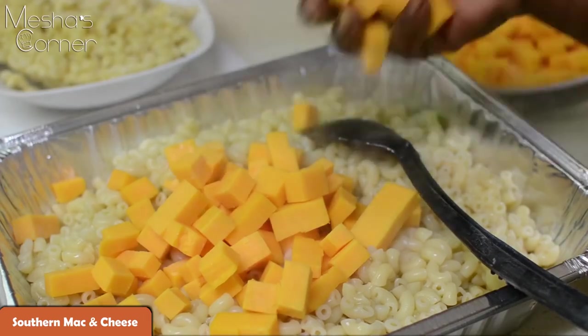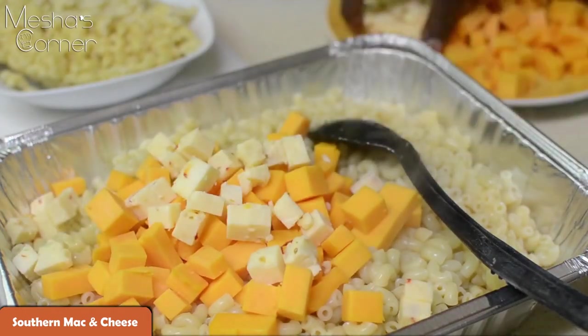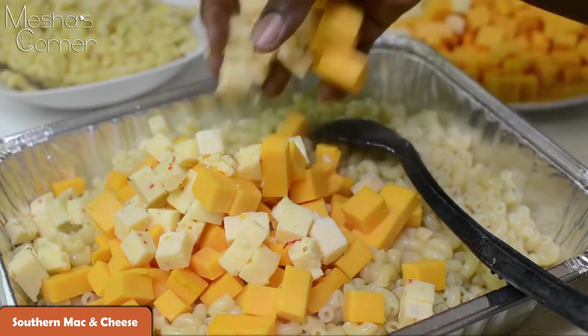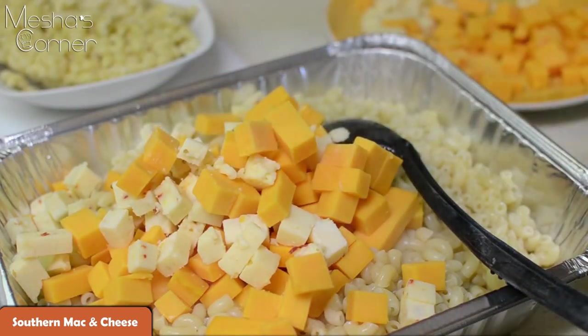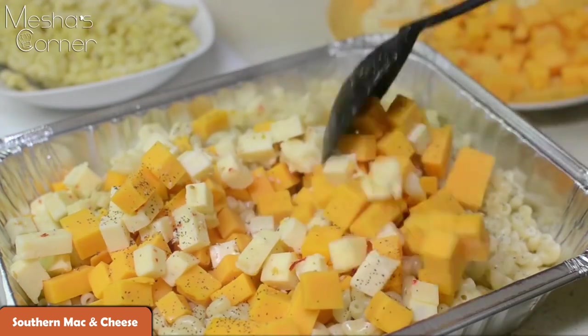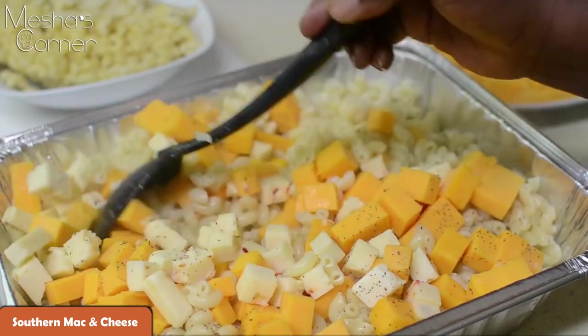I'm using sharp cheddar cheese and also pepper jack cheese. You're just going to load it in there — don't be scared. Load the cheese in the mac and cheese; that's why it's called mac and cheese. I'm also going to put some more black pepper in here because that's just what I like. My noodles are already seasoned, so they're good to go.